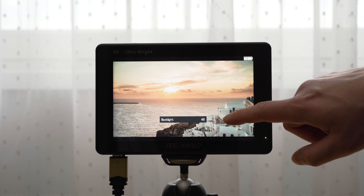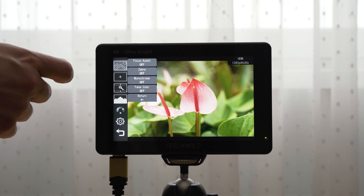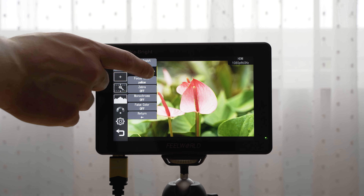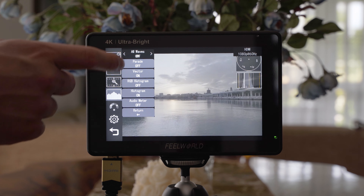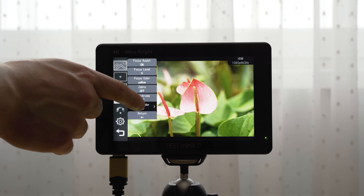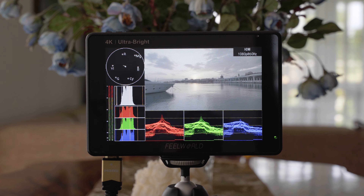A huge change in comparison to the FW279 is the touchscreen. The user interface used to be a weakness of every budget-friendly monitor, but that is fortunately no longer the case. It has a very well organized main menu, accessible by double pressing on the screen, where you have access to all of the assist options, marking options, image settings, histograms, waveforms, and so on. If you swipe from the bottom edge, you can access handy shortcuts. What I really like is that you can manually adjust the brightness by moving your finger on the left side of the screen, and on the right side you can adjust the volume. Overall, this is a very good interface — the icons are large enough and it is very easy to navigate.